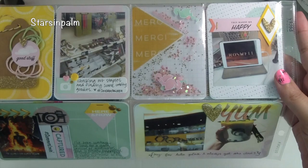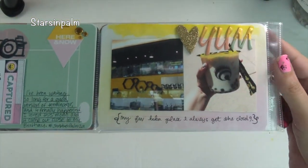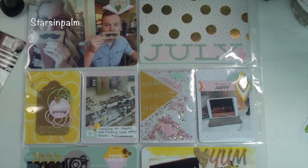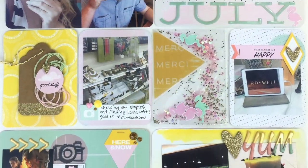I really love the way this spread came out and I hope you guys do too. As always, I will leave links to everything I used in the description box, as well as my Creative Retreat Kit. If you guys want to see more from me, be sure to subscribe, like this video, and leave me some comments.